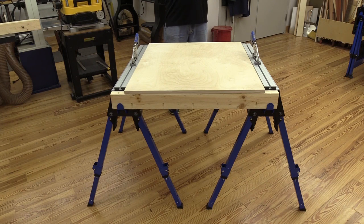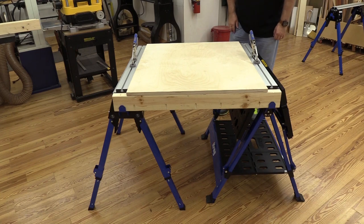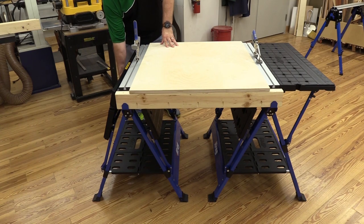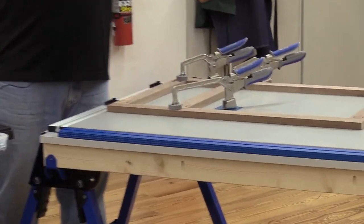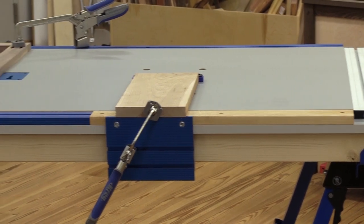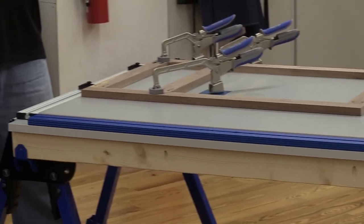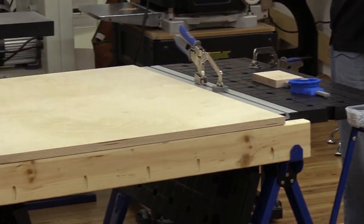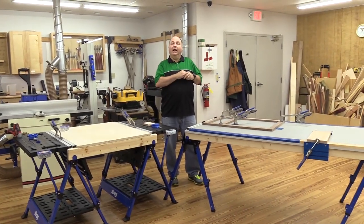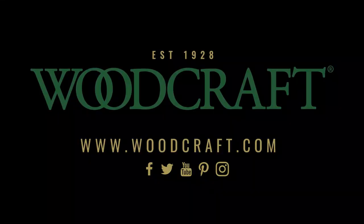That is our accessory table for the Kreg track horse. You can set it up between two Kreg track horses, or a single Kreg track horse and a mobile project center, or two Kreg mobile project centers. You can even create the ultimate Kreg workstation by combining both together. It's easy with the Kreg track horse, the Kreg mobile project center, and the host of Kreg clamping accessories available at your local Woodcraft store and online at woodcraft.com.